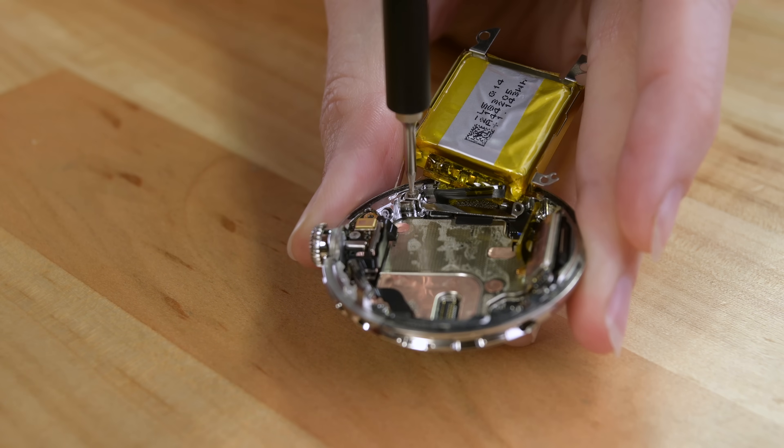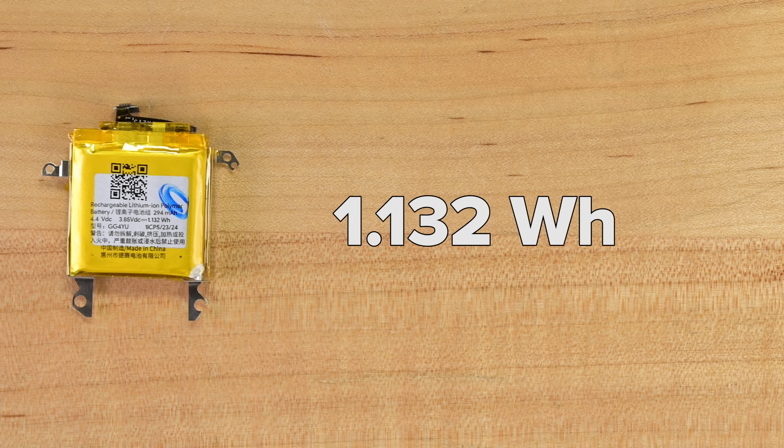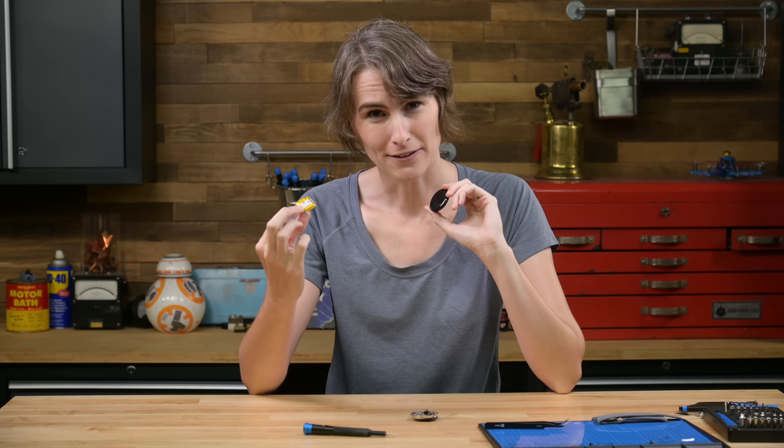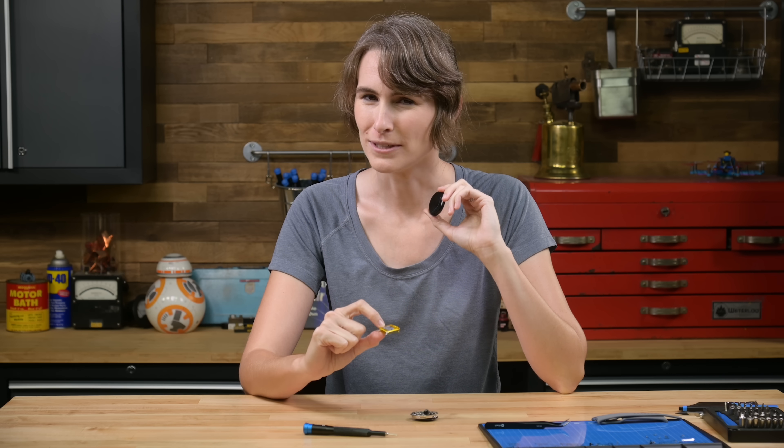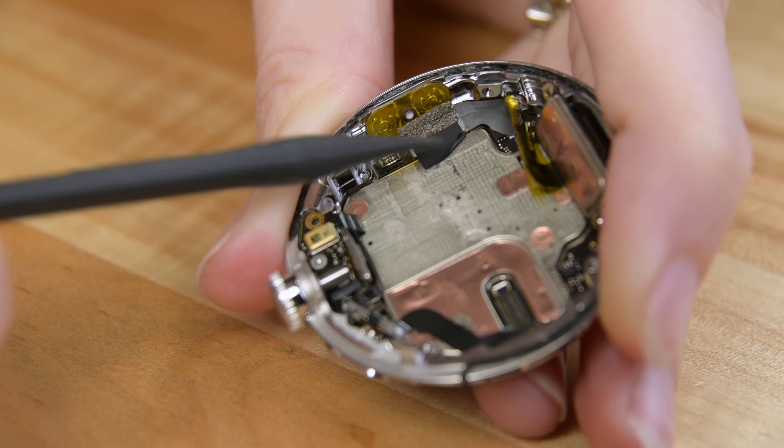A little contortion and a couple more tiny torque screws and the battery is free. This 1.32 watt-hour cell is almost half the capacity of an Apple Watch Ultra, but I guess it doesn't expect to be running ultra marathons. It would be nice if a cracked screen didn't run the risk of battery replacement — I'm pretty hesitant to reuse batteries that have been pried up. Let's see if we can get to the brains of the operation, and maybe the sensors too.